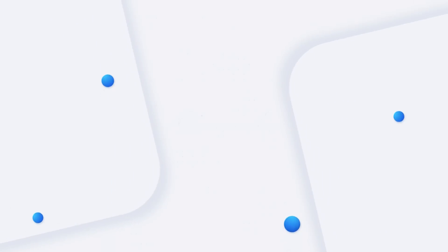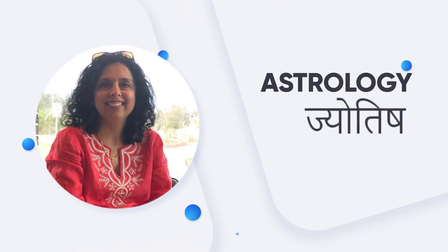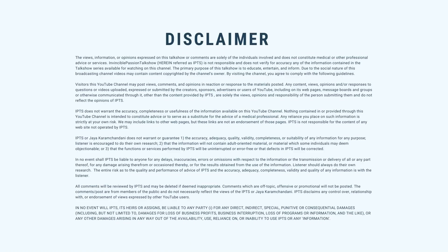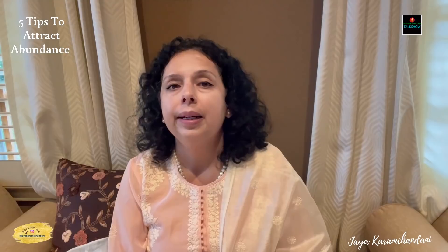Here are five magical tips to attract abundance in life which you do not want to miss. Hi everyone, this is Jaya Karamchandani, welcome to Invincible Passion Talk Show, where every week I share some of my thoughts and content to help you have a better life, an aligned life, and try to be happier.